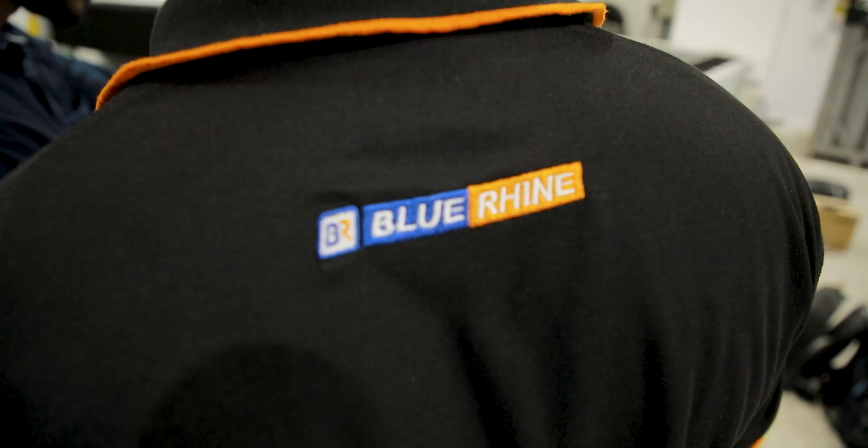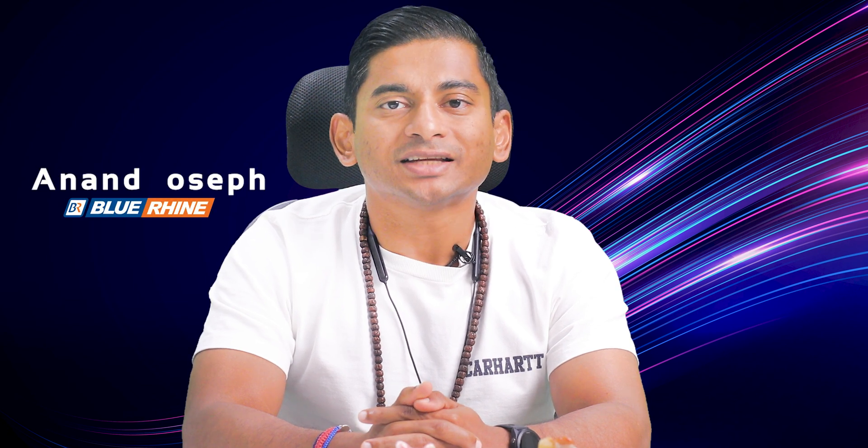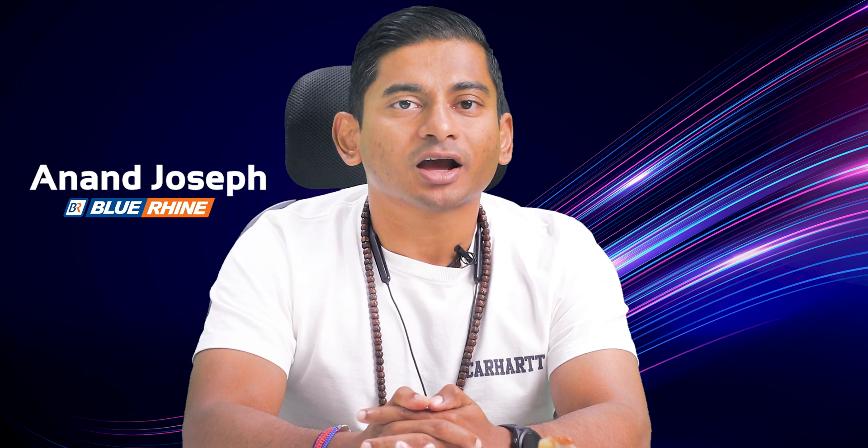If you are in the metal cutting and fabrication business, we encourage you to get in touch with our dedicated team. We are here to offer you comprehensive expertise, guiding you through the possibilities that the accurate fiber laser can bring to your projects. I hope you thoroughly enjoyed watching this video. I want to express my heartfelt appreciation to each and every one of you for tuning in and supporting our channel. Your feedback and suggestions are always valuable to us, so feel free to share them in the comment section below. Don't forget to hit the like button and subscribe to stay up to date with our latest videos. Thank you once again for being a part of our community, and stay tuned for even more exciting content coming your way.